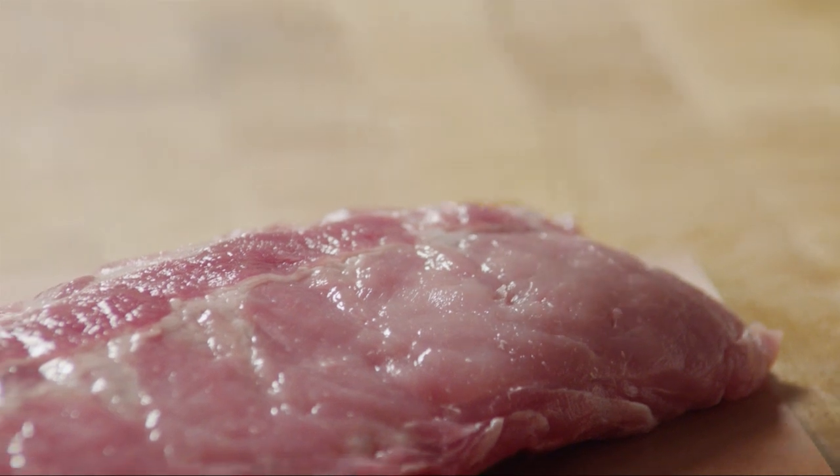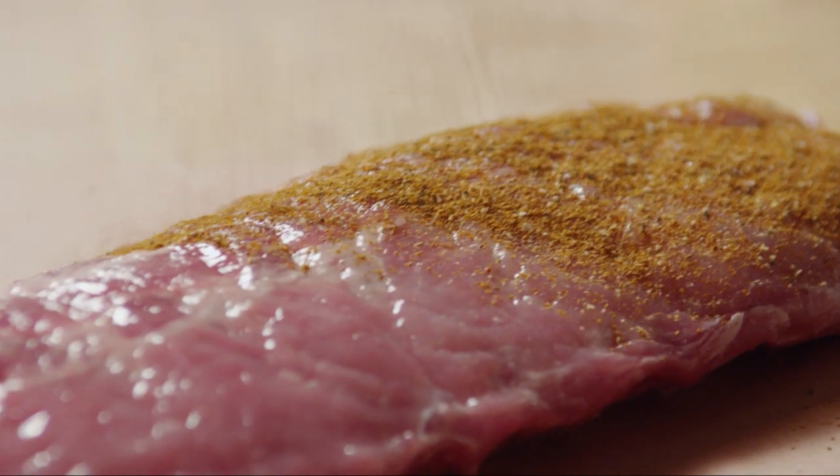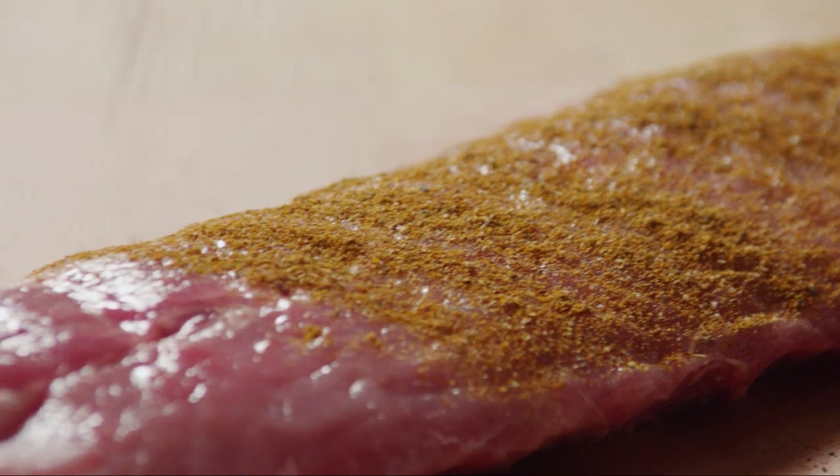Sprinkle the spice rub on both sides of the rib rack. Be as generous with the spice as you like, but don't rub the spices into the meat.